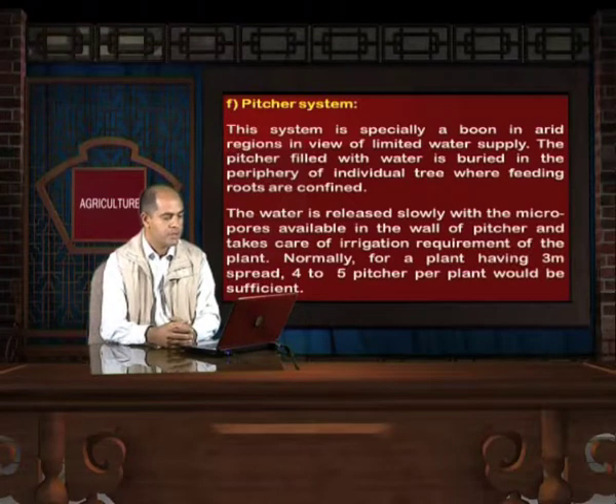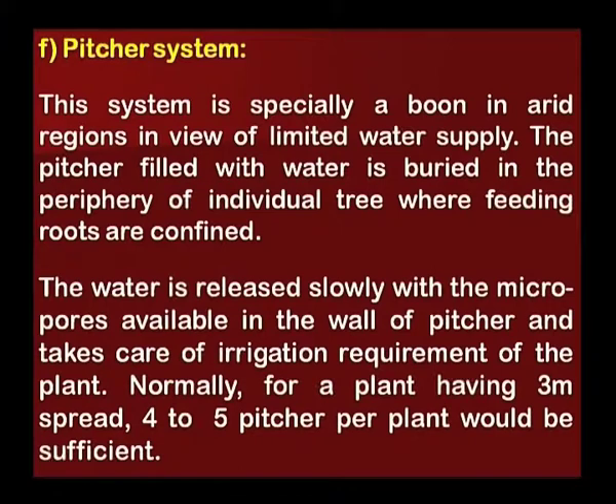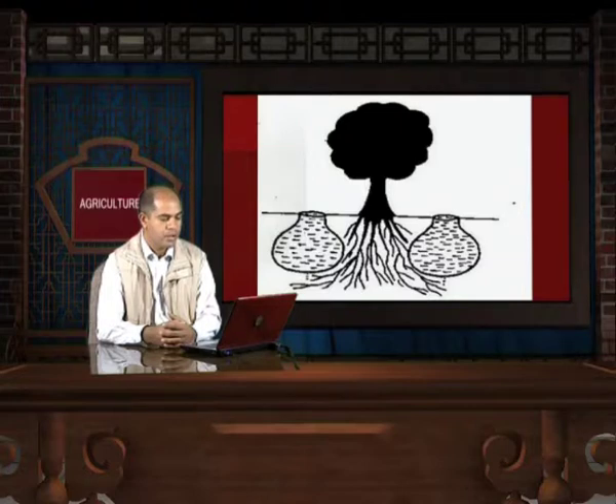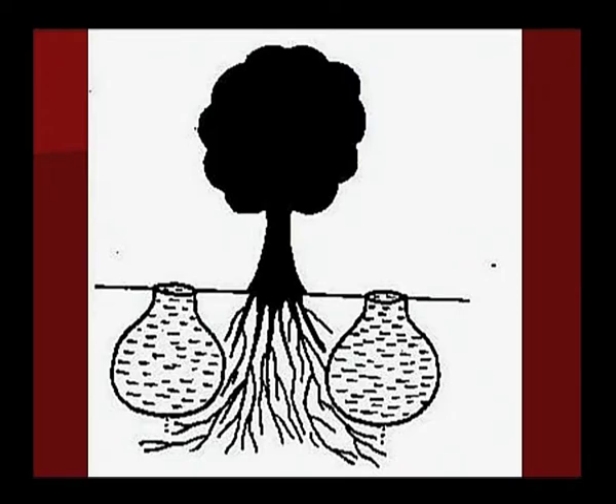Pitcher System: This system is especially a boon in arid regions due to limited water supply. The pitcher filled with water is buried in the periphery of individual trees where feeding roots are confined. Water is released slowly through micropores in the wall of the pitcher. Normally, for a plant having a 3-meter spread, 4 to 5 pitchers per plant would be sufficient. This is an ancient practice to save water for irrigation, though it is rarely practiced today.